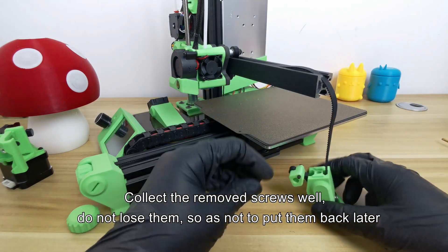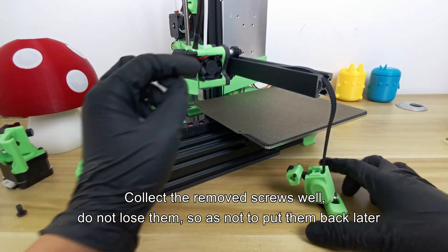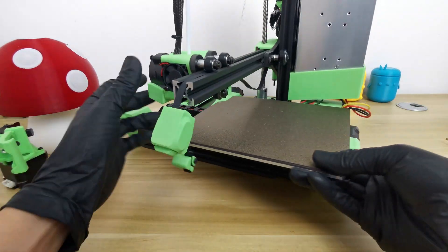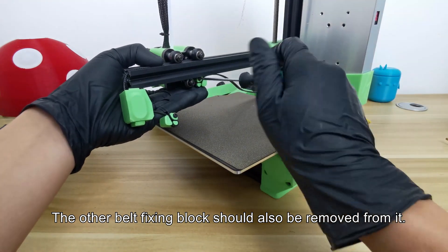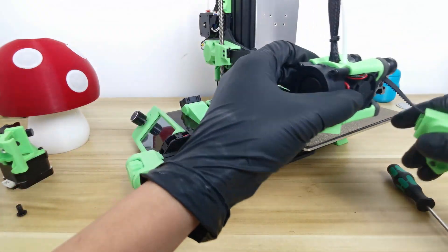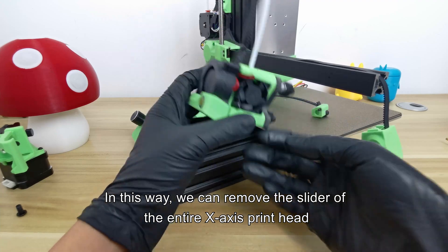Collect the removed screws carefully and do not lose them, so you can put them back later. The other belt fixing block should also be removed. Remember to keep the screws after you remove them. In this way, we can remove the slider of the entire X axis printhead.